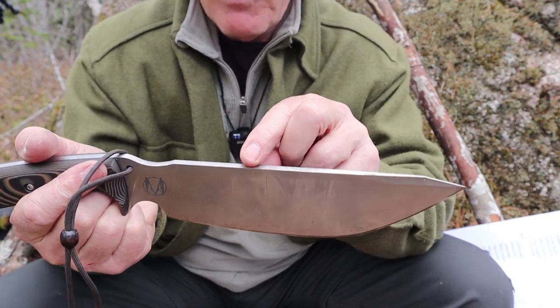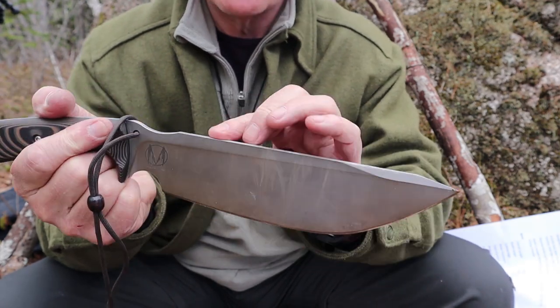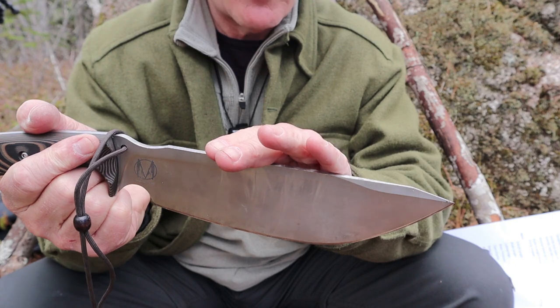Speaking of sharp, the spine is very sharp — it'll strike ferro. It's almost got a burr on it; my fingernail actually catches on it. That is a nice, sharp, very functional spine.